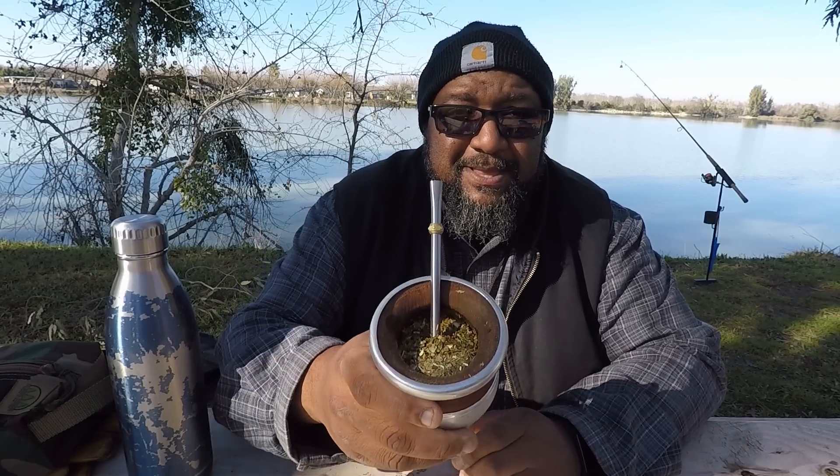It kind of freaks people out — they look at it and say, 'What is that in there?' I remember the first time I saw mate — I think I shared this story before — but we were in Mexico, me and my wife, and I kept seeing these guys passing this thing around. It looks kind of strange — it looks like a bong or a pipe or something when you first see it.